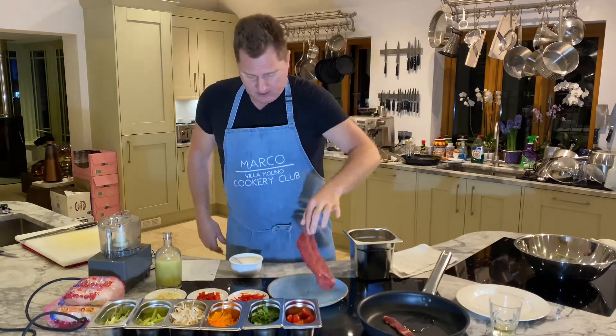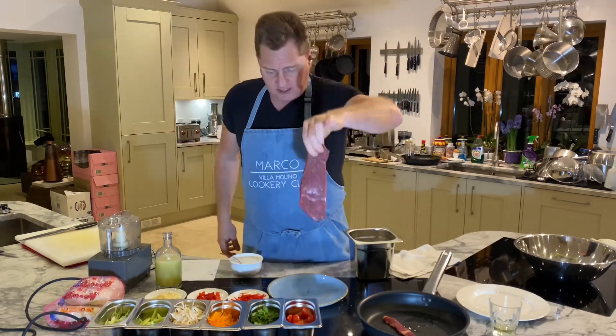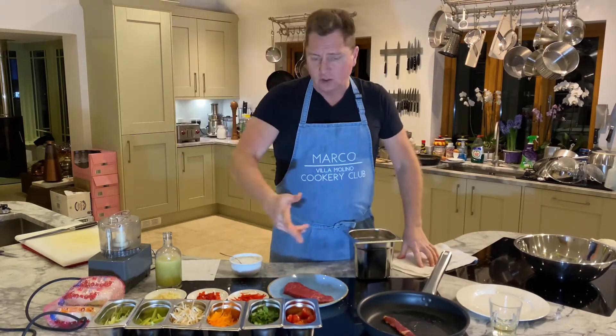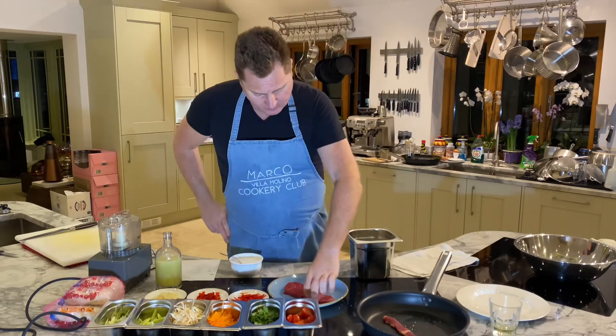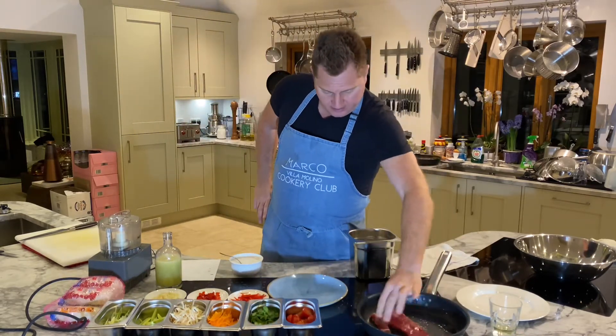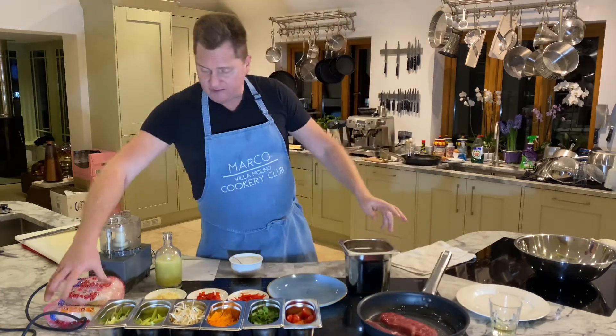Sirloin steak — very nice. We want it medium to medium rare. Put it in the pan, heat it up. No salt — don't put salt on the steak because it's a Thai salad; there's going to be salt in the dressing. So, steak in the pan. Then we need garlic...